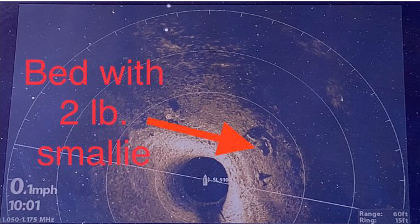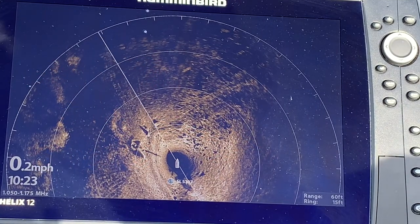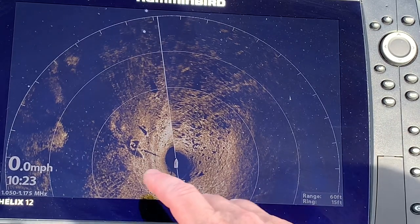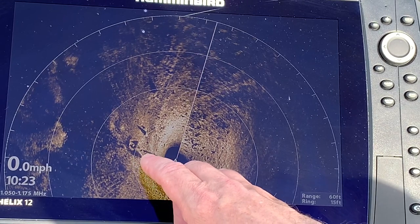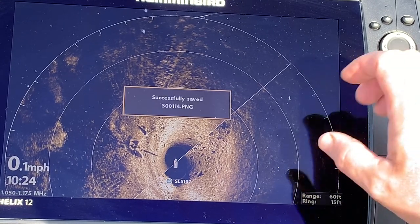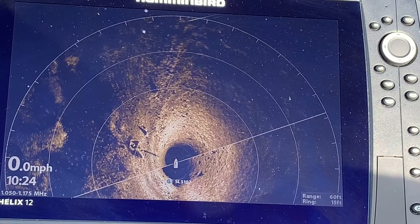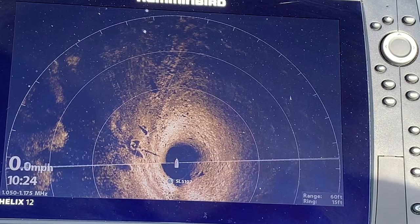The two-pound molly is shown by the white spot in the dark part of the bed. If you want to get the best possible pictures to share, make sure you have an SD card in your unit. To save the image, press and hold the mark button — it will say successfully saved — and that image is now on your SD card which you can take to your computer for the best possible image.